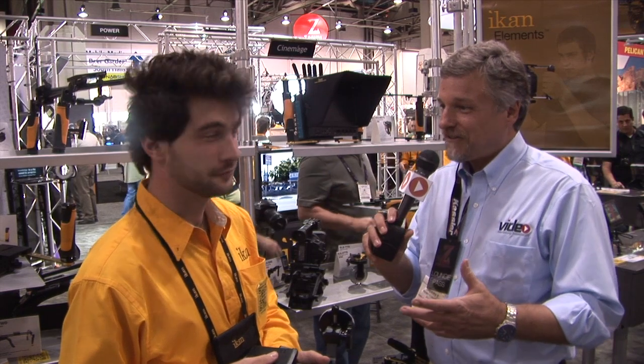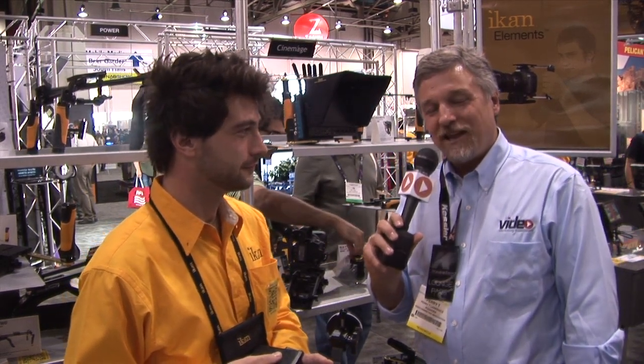Thanks, Ryan. Great stuff here. Ryan at the Icon booth — we'll be here for some more. AskMrVideo.TV. We'll see you next time.